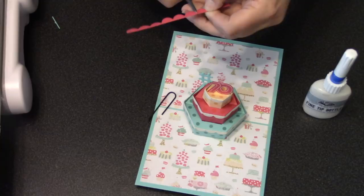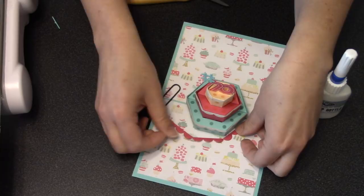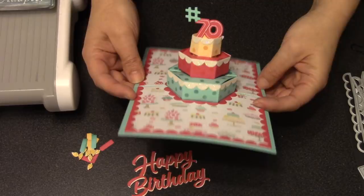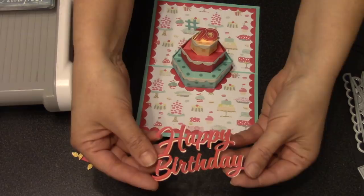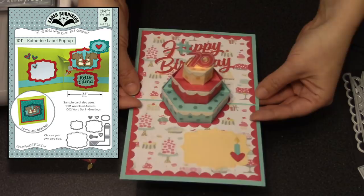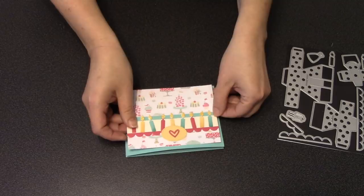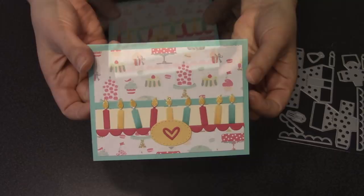The cake trim pieces can be used for much more than just trimming the cake. For example, take the longest one and snip it nearly through — but not all the way through — every third scallop to create a nice trim to go around the bottom of the cake on the card. You can also use those cake trims to trim the entire interior of the card. I've used the new happy birthday cut twice, offset just a little bit, glued at the back, along with one of the birthday candles from the set and a label and heart from the Catherine label set to finish out the card's interior.